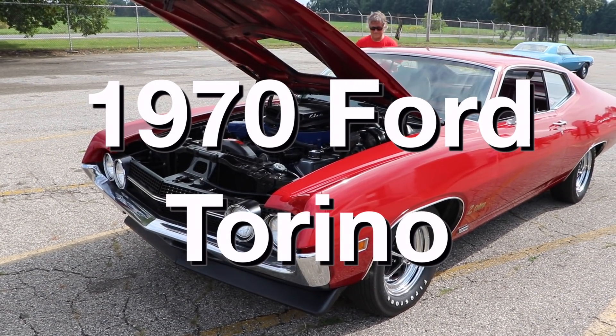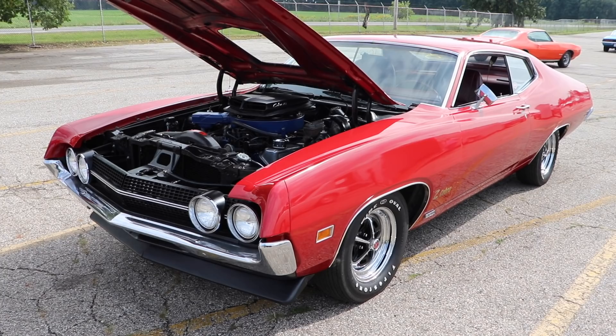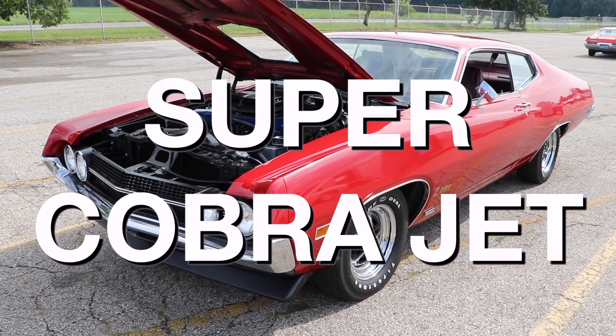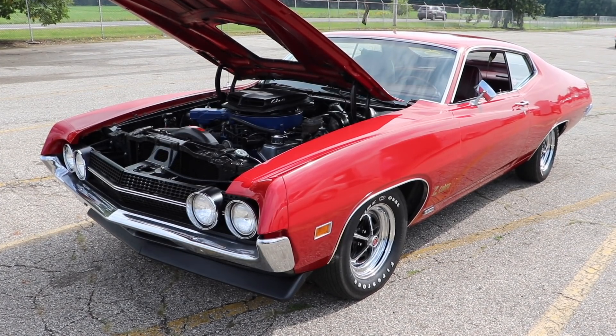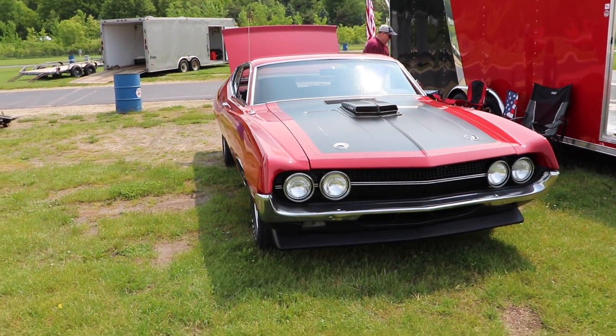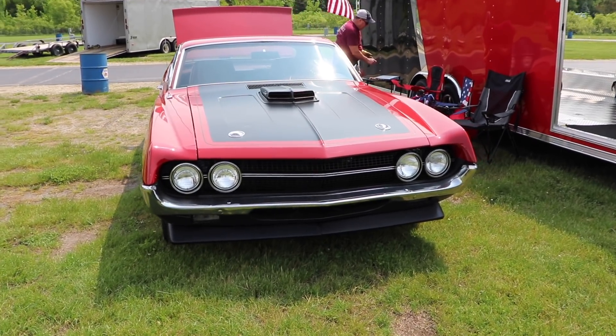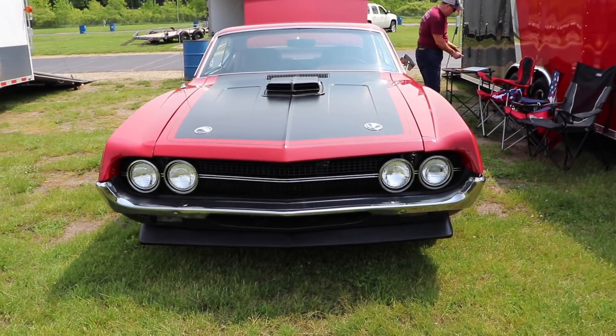This is a 1970 Ford Torino, and this just isn't any run of the mill Torino, because it's a SUPER COBRA JET! But this car is definitely the real deal. It's not like that guy that you knew in flight school that was always inflating his ego with a bunch of absolutely ridiculous stories.